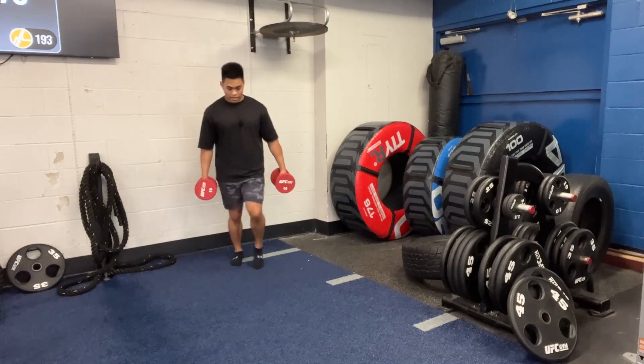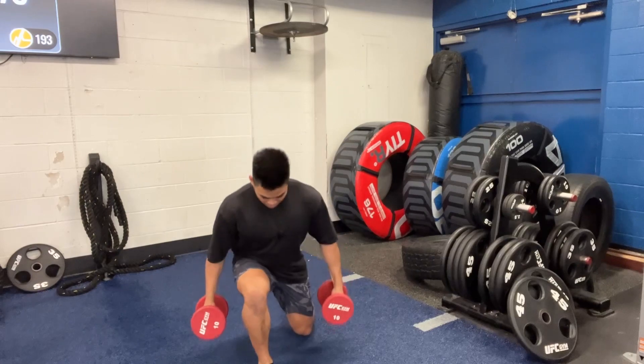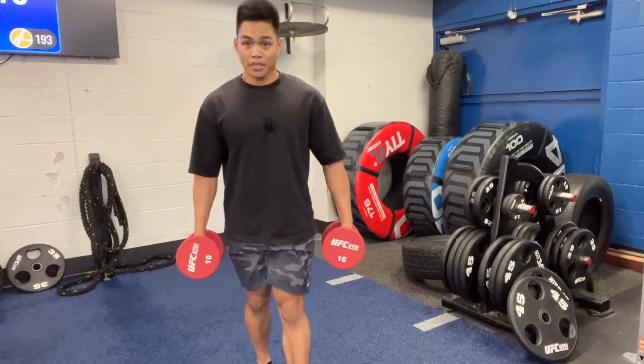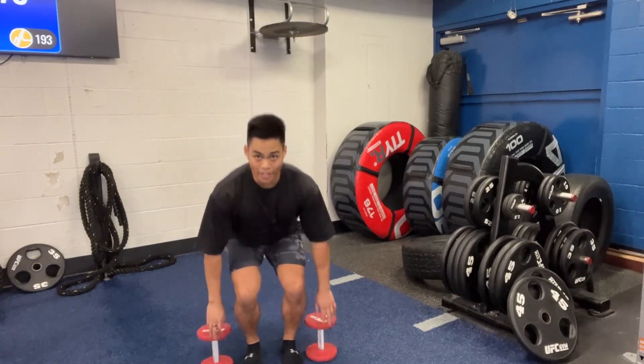Step, push through that heel, maintain tension through the legs. We're not bringing the feet together — it goes one after the other, trying to keep the tension on the legs. That's how you do a walking lunge.